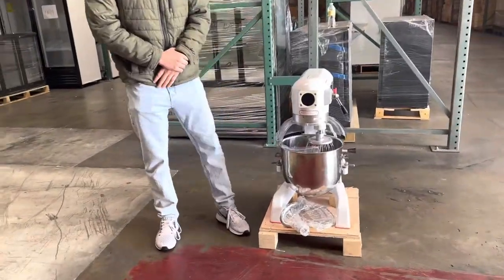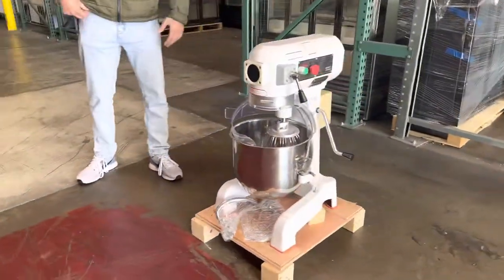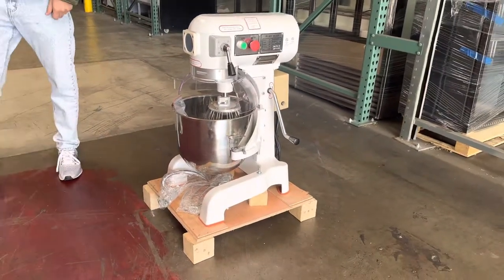Today we're going to demonstrate one of our brand new items. To my left you're going to be looking at one of our brand new mixers — this is going to be a 20 quart mixer.